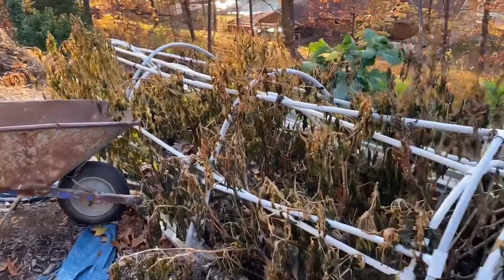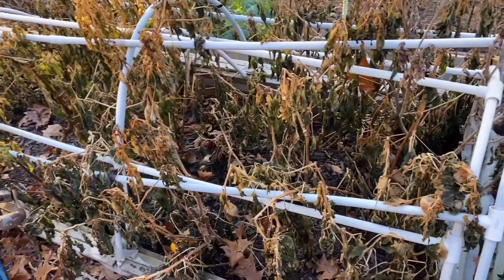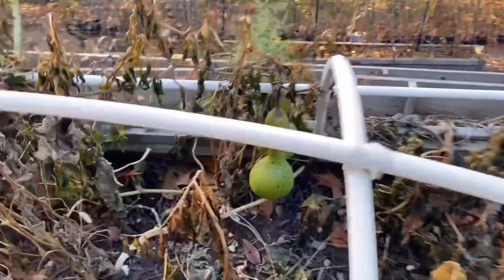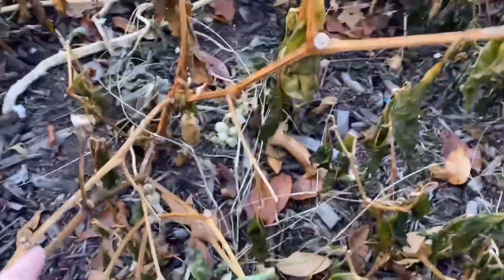Here are the peppers. What I'll probably do is chop and drop — clip them at the bottom and leave them to decompose and feed the dirt, keeping the ground covered so the microorganisms aren't exposed. I did get a couple of bottle gourds I didn't plan on, which is pretty cool. There's a pumpkin but it rotted. There's another little bottle gourd.